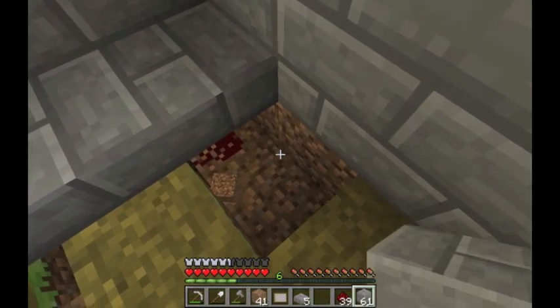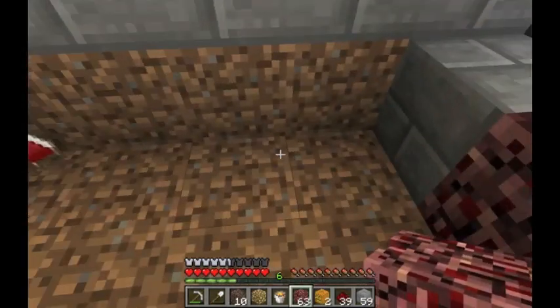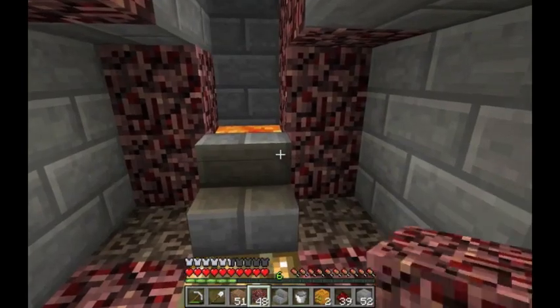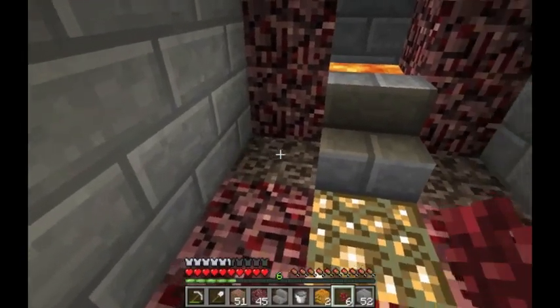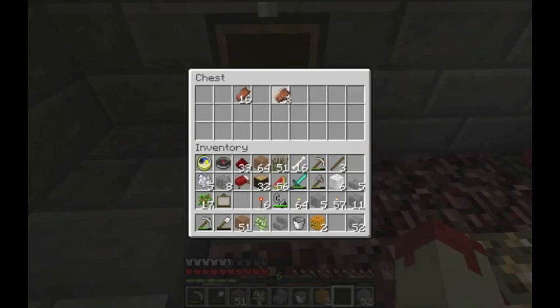Back here is where things are going to start to get interesting. I'm going to have the church architecture begin to blend into nether architecture — creepy and all. We'll put some nether rack back here. In here, creepy stuff — because whoever these crazy people are worshipping nether things, they're creepy.